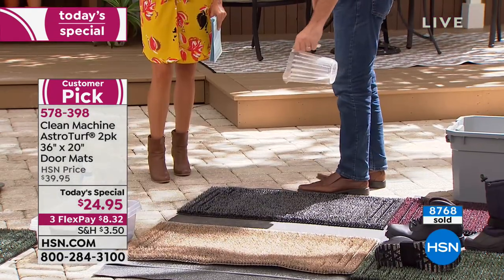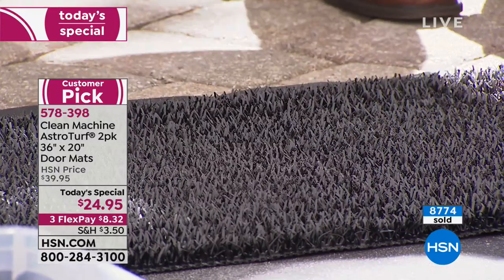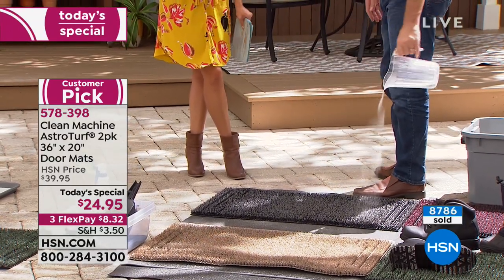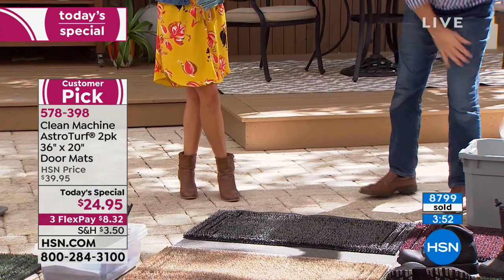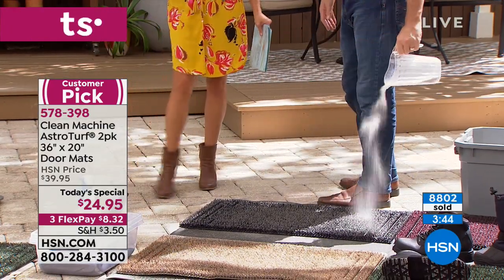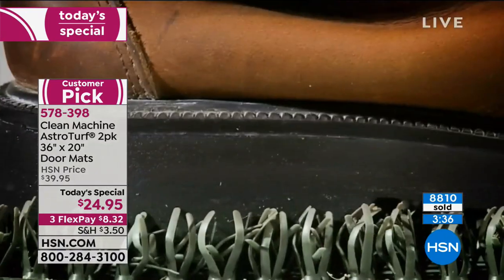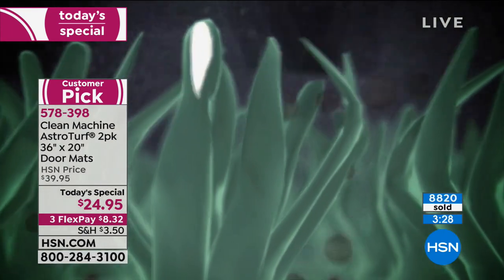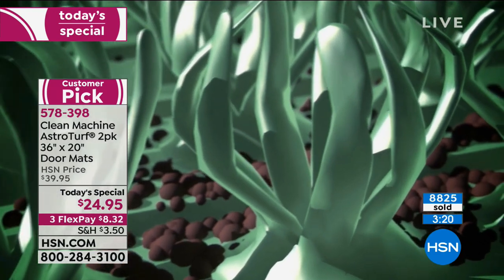Peggy says she likes the two-pack because you can use one outside and one inside right by the door — definitely a great idea for a busy back door or where the dog comes in. When you pick these up, the astroturf fingers get into all the little grooves and nooks and crannies on the bottom of shoes, pulling everything out and holding it deep in the rug. It's about three-quarters of an inch high and holds up to five pounds. That could be dirt, debris, or mulch — it scrapes it all down.